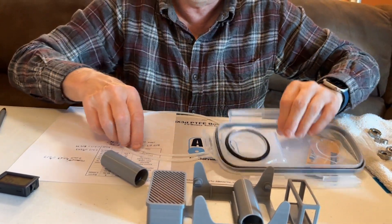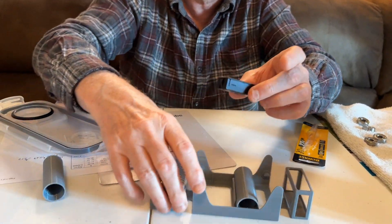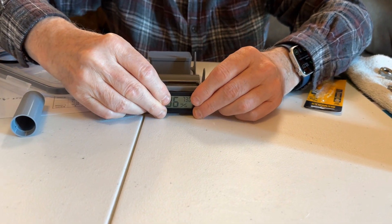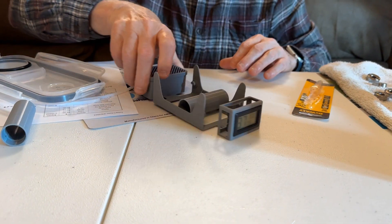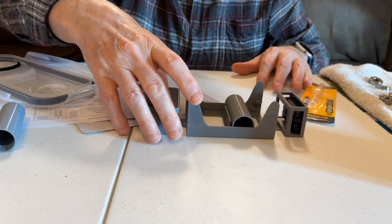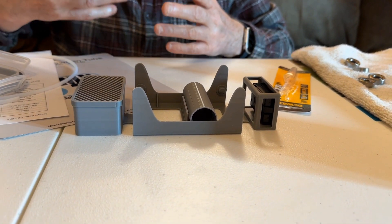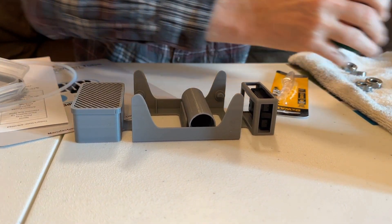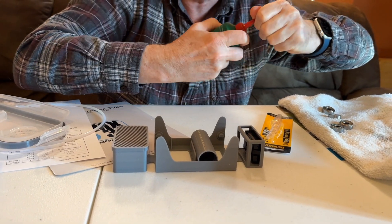Now I'm going to take this hygrometer and snap it right here in place. You don't have to have the hygrometer, but it does let you know temperature and humidity — because if your filament gets too moist, you're going to have problems. You want to make sure it's a temperature and humidity controlled environment.